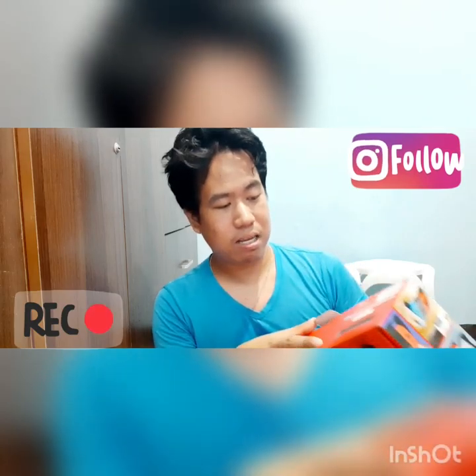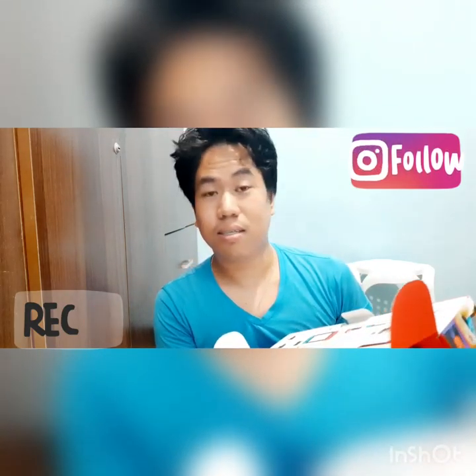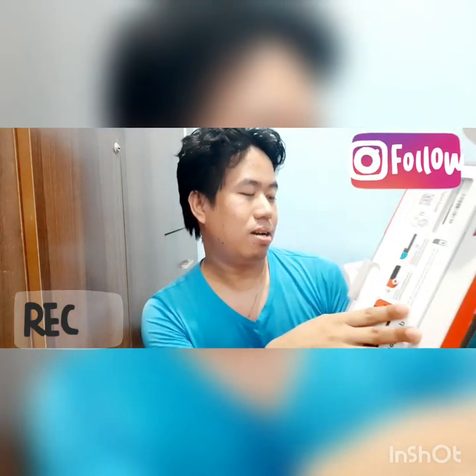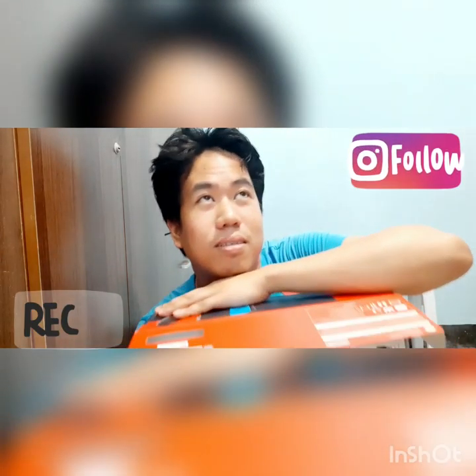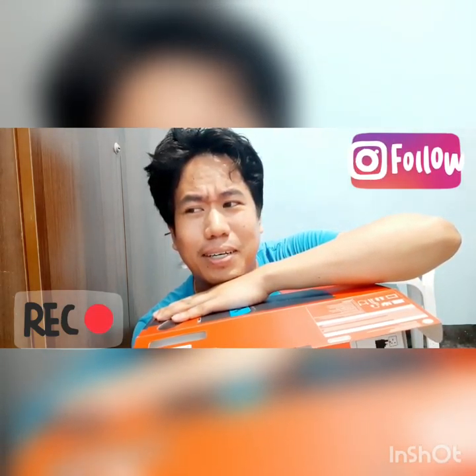Well, sa mga bilig mag-games, this device is surely for you. Madali lang yung mga games na pwede mong laruin dito. Sobrang ganda niya, lalo na yung itsura niya. Check natin kung ano naman.